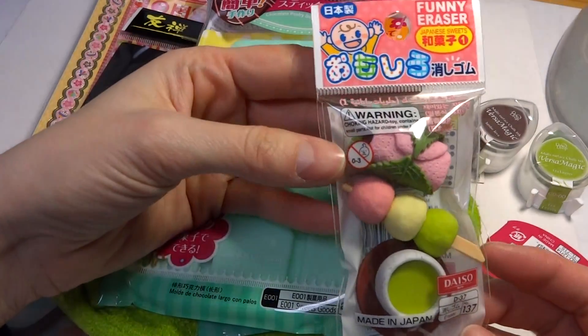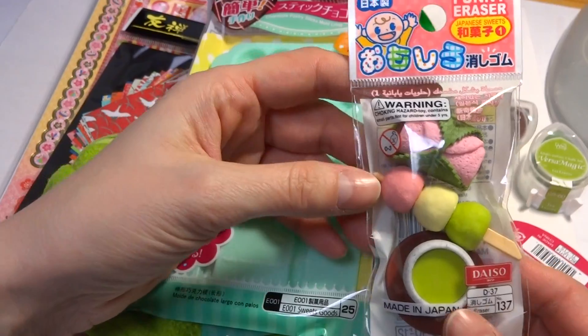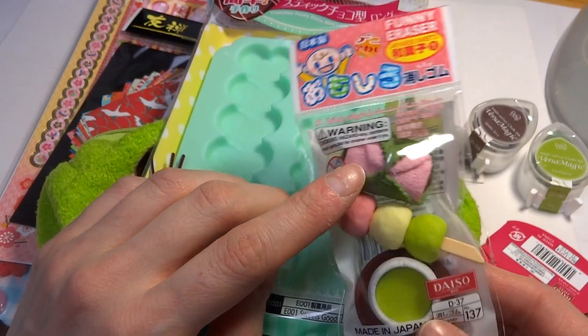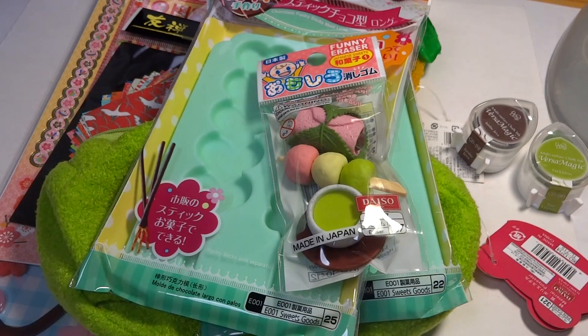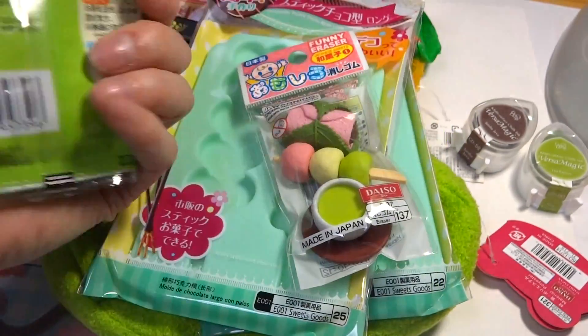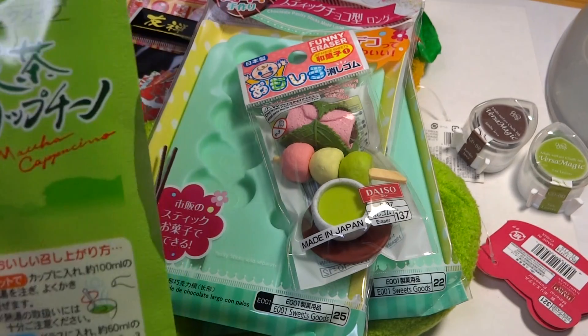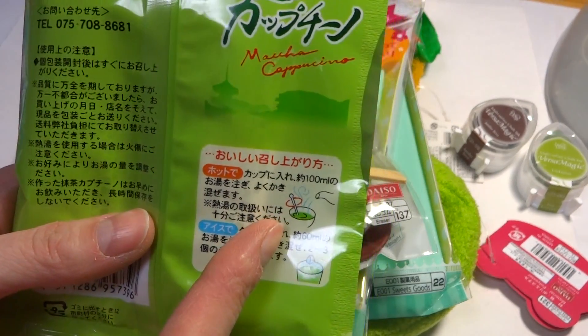I got these Japanese sweets — and they're actually erasers, they're super cute! You've got Odango, Sakuramochi, and Ocha, which is probably matcha green tea. So why not get you a matcha cappuccino too — there are four packs in here so you get four little cups.